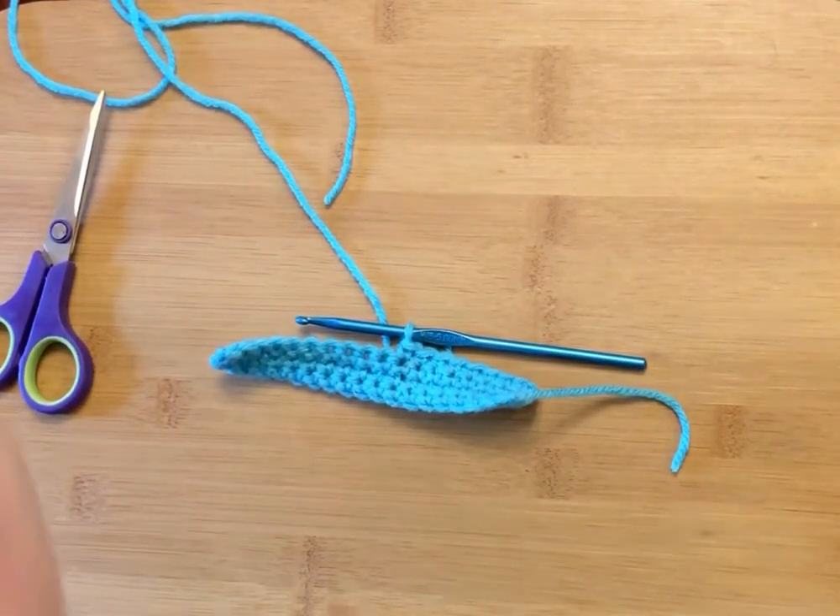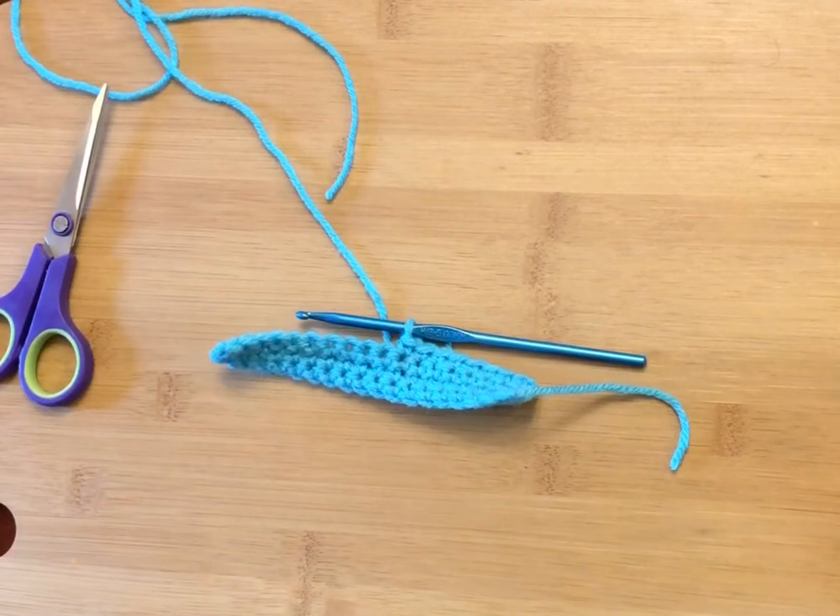Good morning crafters. Joanne here with another Tuesday tidbit. Today I'm demonstrating the standard way to join new colors. Last week I showed you how to do the magic knot, which leaves no ends to weave in.